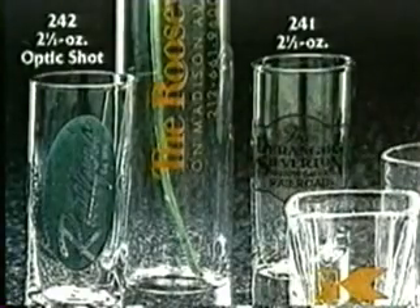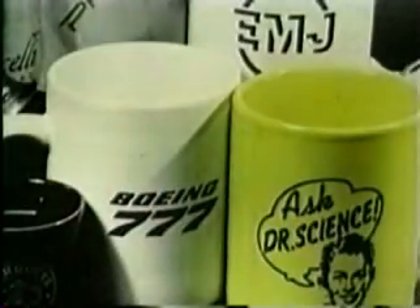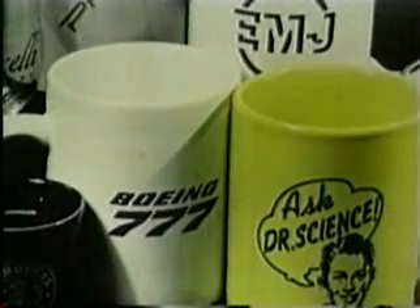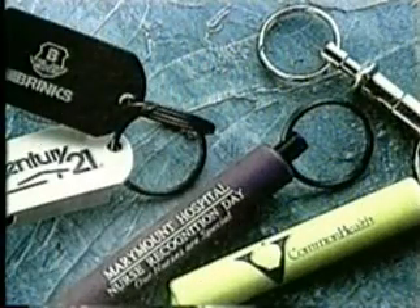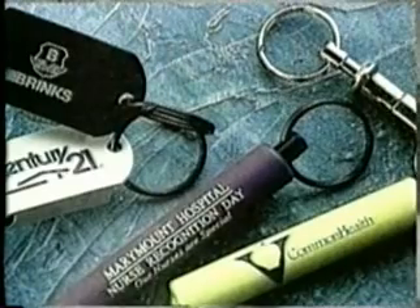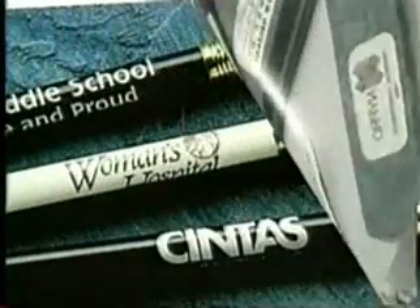Many everyday items with irregular and curved surfaces, such as computer keyboards, promotional products, and industrial goods, are pad printed. Able to print without distortion on most any shape, surface, or material, pad printing overcomes the limitations of screen printing, hot stamping, and other printing methods for decorative and industrial applications.